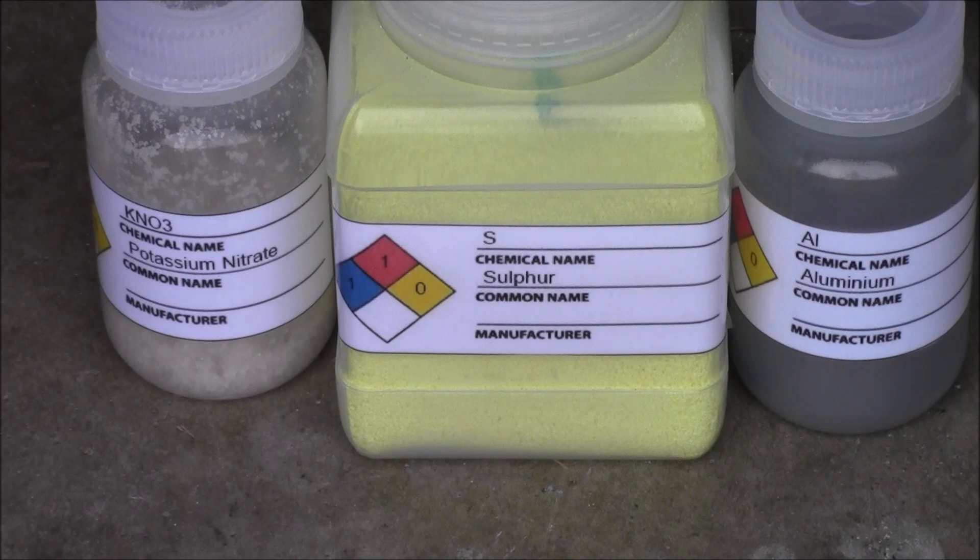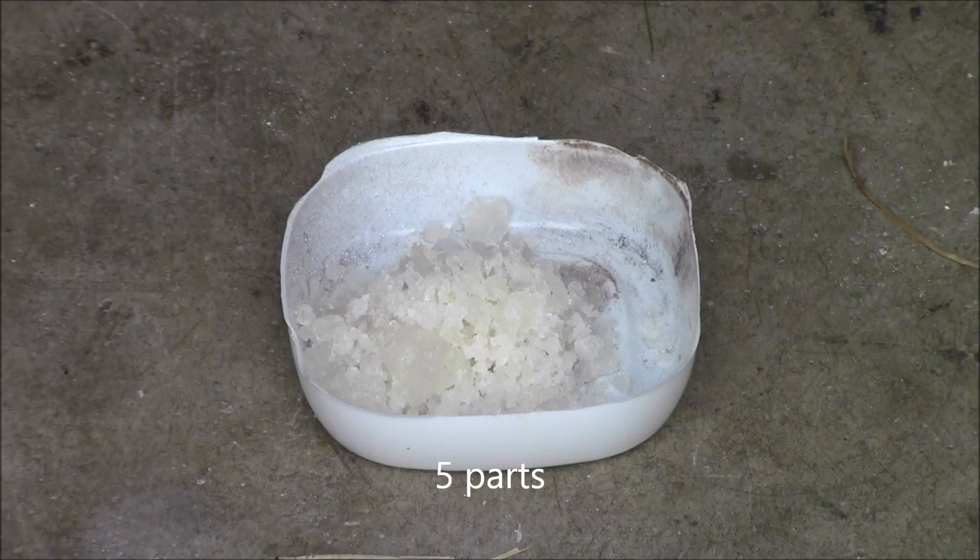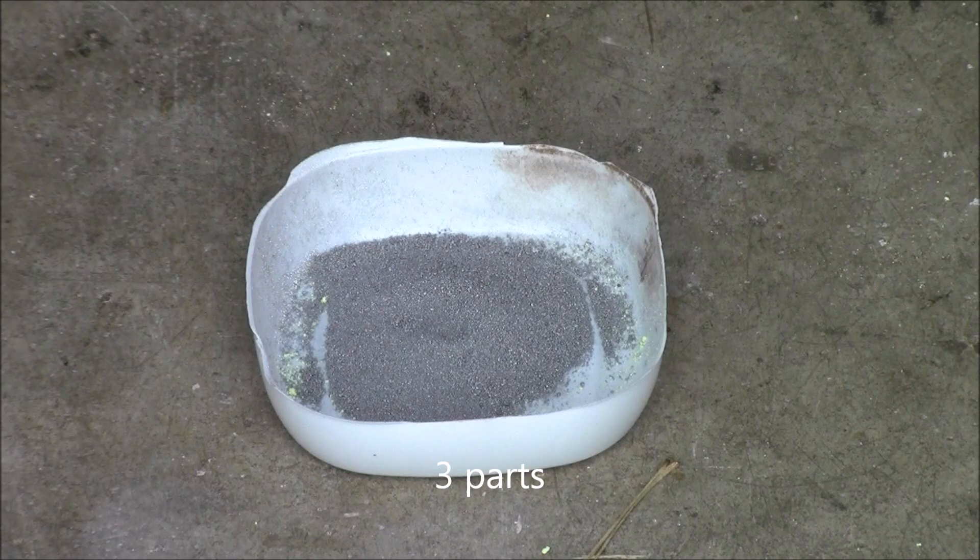In this flash powder, you'll need potassium nitrate, sulfur, and aluminum. You'll need five parts of potassium nitrate, two parts of sulfur, and three parts of aluminum.